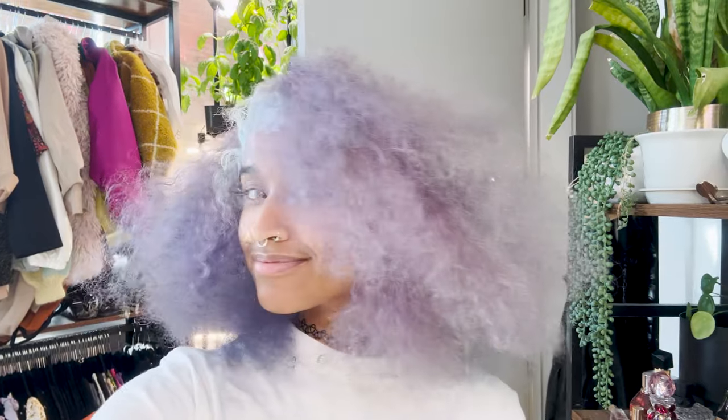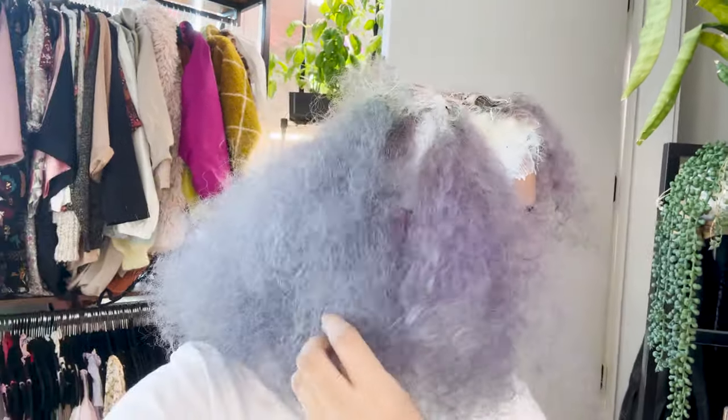I forgot to get a clip of how it looked dry until I started bleaching my roots, but this is how it looked combed out, and it's definitely a lot lighter, but you can still see the color.